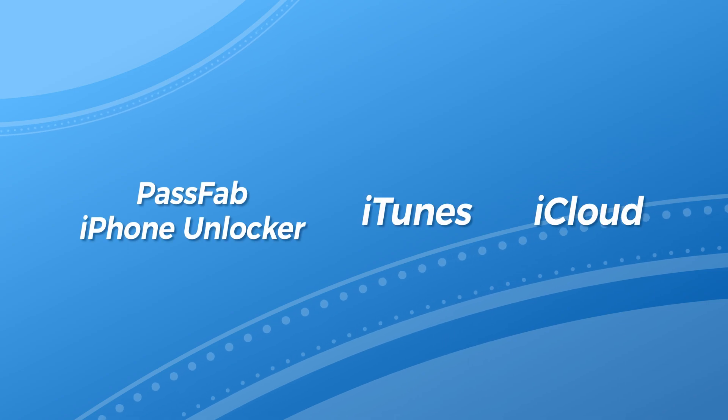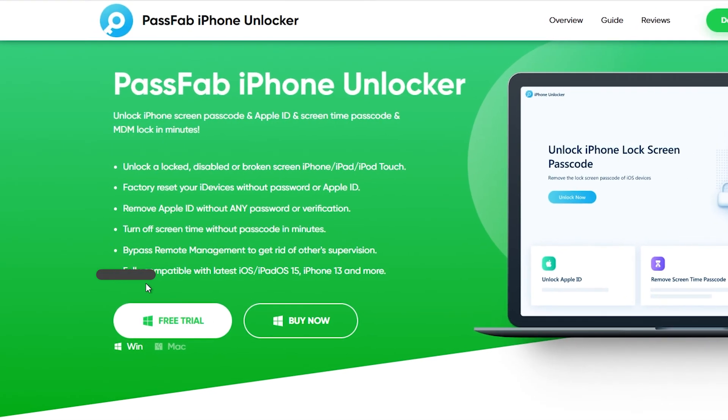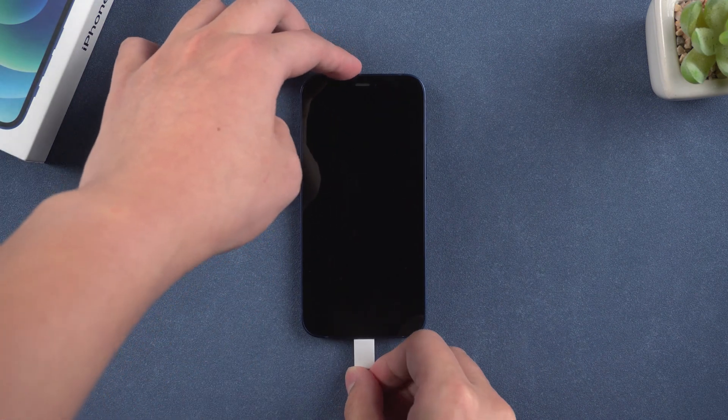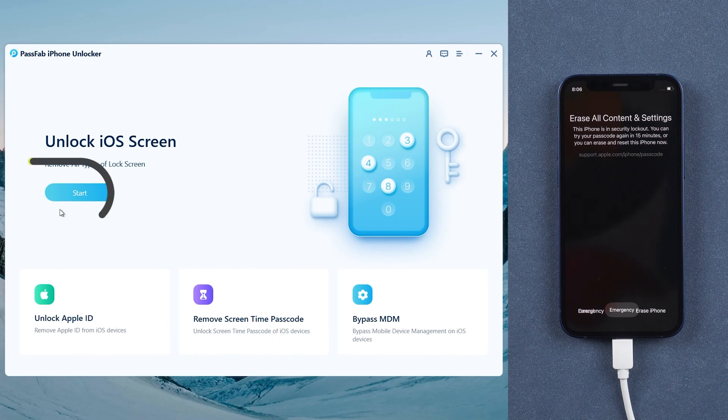First, unlock iPhone with PassFab iPhone Unlocker. Click the link in the description below to get PassFab iPhone Unlocker. Connect your iPhone to your computer, then run PassFab iPhone Unlocker and click Start.